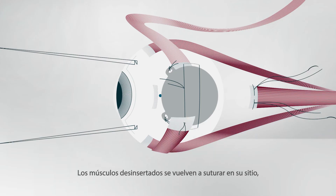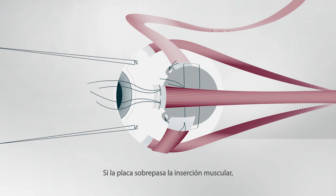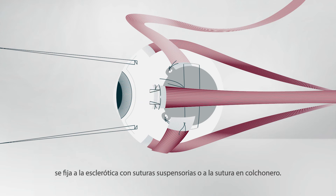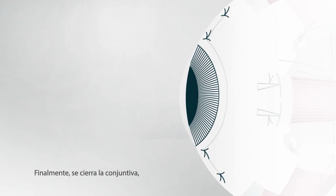Any detached muscles are sutured back in place, ensuring that the knot to limbus distance is the same as before. If the plaque overlies the muscle insertion, it is attached to the sclera with slings or to the mattress suture. Finally, the conjunctiva is closed ensuring that the sclera is completely covered.